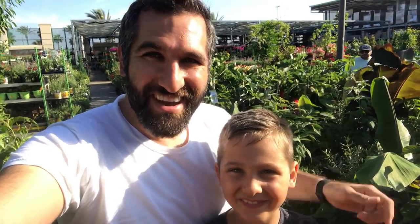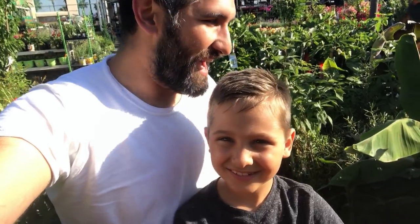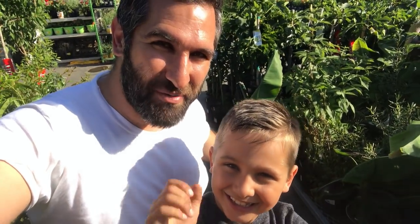Hey, this is Cameron and Evan. Welcome back to the Busy Gardener channel. I want to show you something cool that we found right here — an ice cream banana plant at Home Depot. Let's get busy.